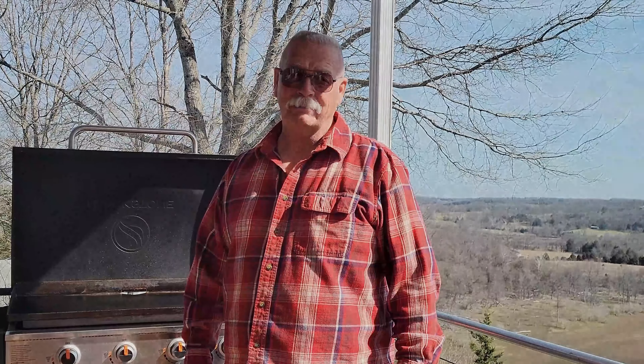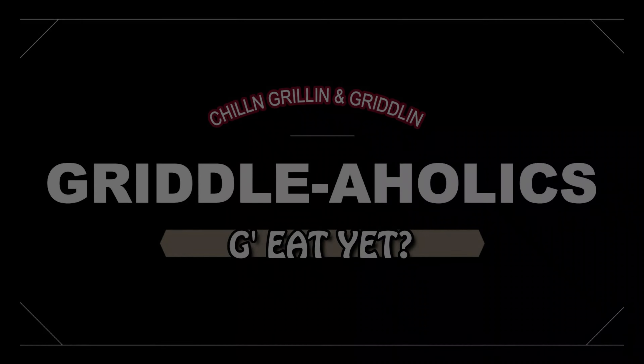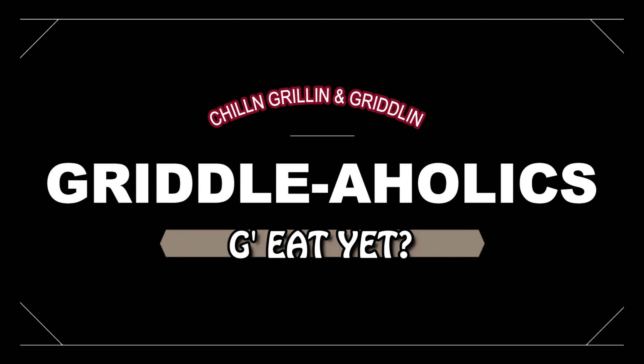Hi, I'm Debbie and I am a griddle-aholic. Hi, I'm Gary and I'm a griddle-aholic.